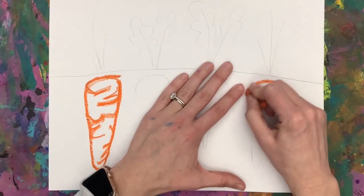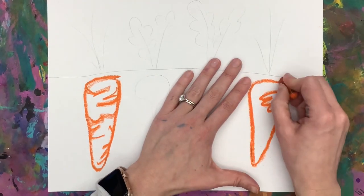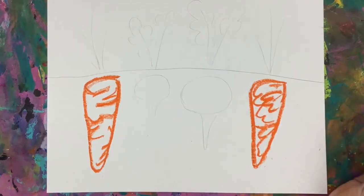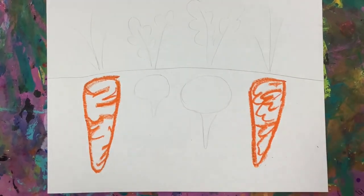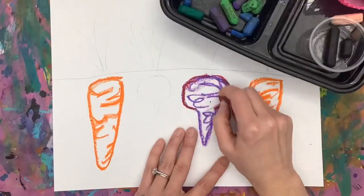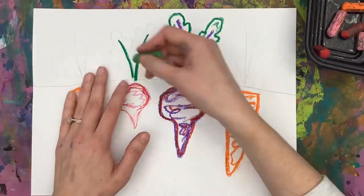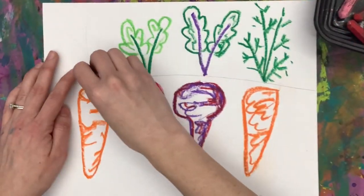Then I add some texture lines and some squiggles for the shading of the color in my carrot. Press hard for that outline, and make sure you do it hard so we can see it, because we'll be painting on top and we want to see all those lines and grooves. This is a controlled squiggle. There I have my beet and my radish, and I go over the lines for my leaves as well.